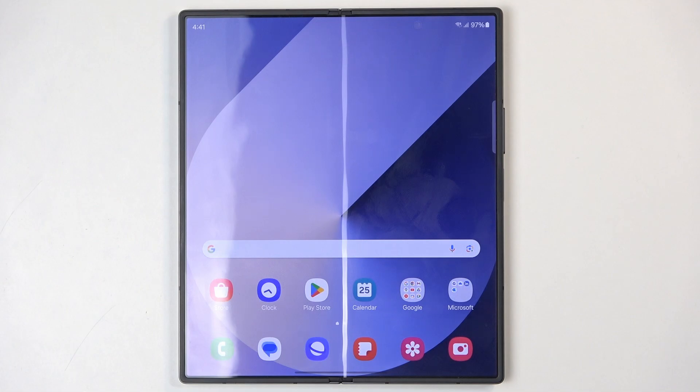Welcome — in front of me is a Samsung Galaxy Z Fold 6, and today I'll show you how to put this phone into safe mode.